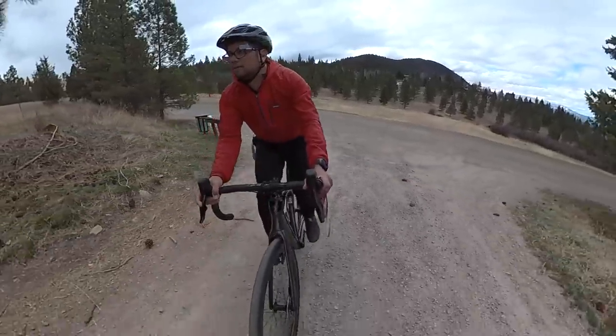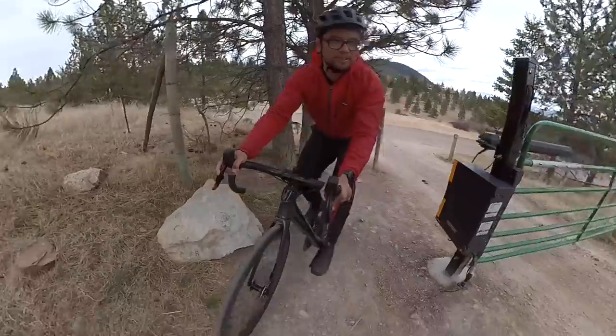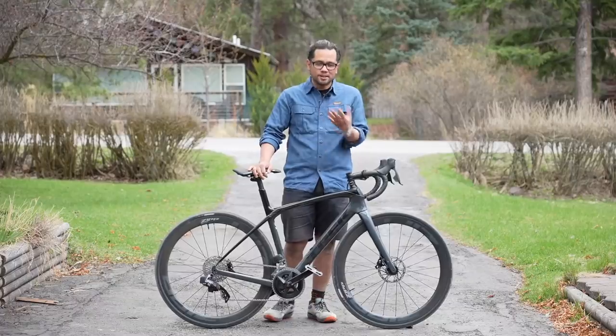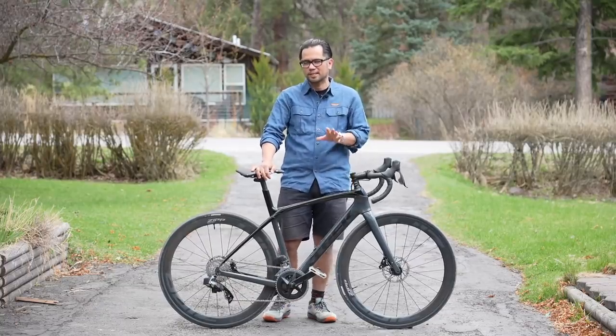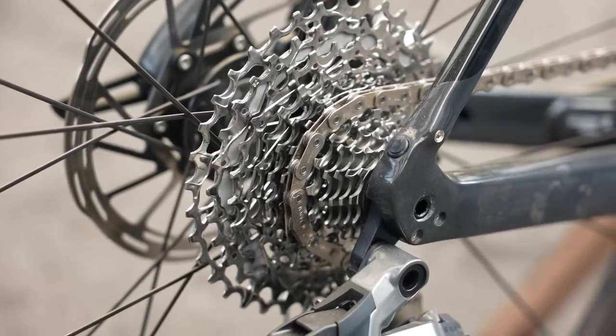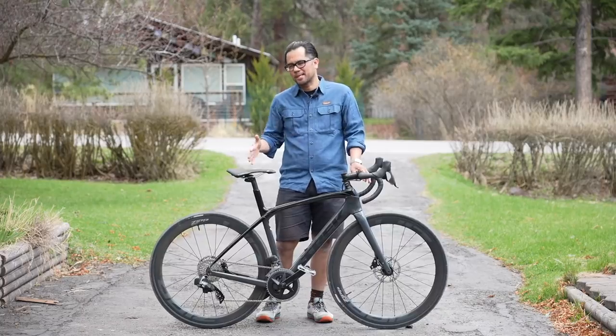I am not a roadie, so even a lot of the options they offer with the Rival are kind of right over my head. From my perspective as a non-roadie, the things I'm most excited about are the crankset. You can get them in 43/30 and they recently released a 10-36 cassette to work with all this new electronic goodness — that's probably the most significant upgrade to me.